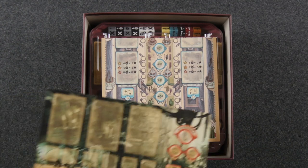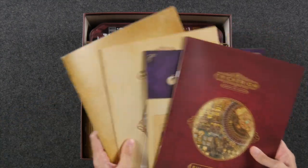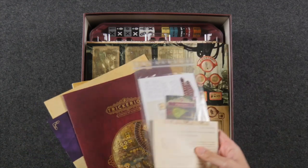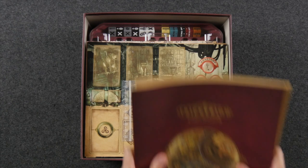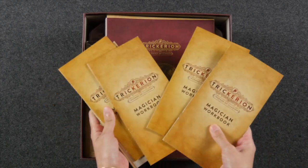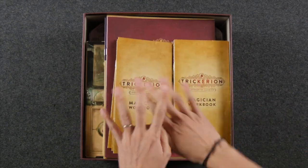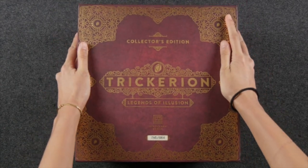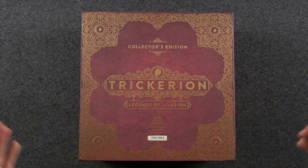Last but not least, we have our player boards sitting right on top. We also have our rule books — we like to keep all of our rule books as well as the small inserts that come with the expansions — and we put the rule books on top, along with our magician workbooks. We slip those on top and pretty much have everything put away. We finish it off with the beautiful lid, and our Trickerion Collector's Edition is fully re-boxed.